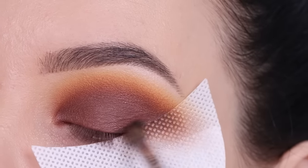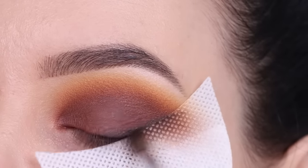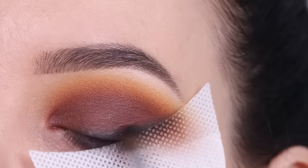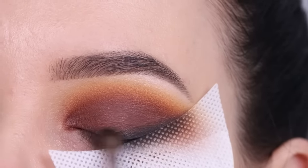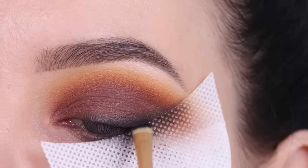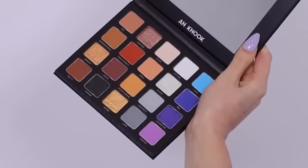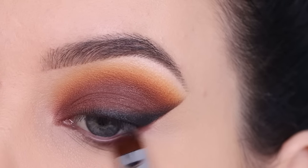Now I'm going in with the color Levine, which is a matte black shade. I'm taking a tiny blending brush and blending it along the lash line. Since I'm using the eyeshadow guard, I can just blend along the guard edge, and when I remove it, it leaves a super sharp edge — very handy. If you don't have eyeshadow guards, regular sticky tape works too. I go in with a little at first, then gradually build it up, finishing with a tiny brush as close to the lash line as possible for an intense black.